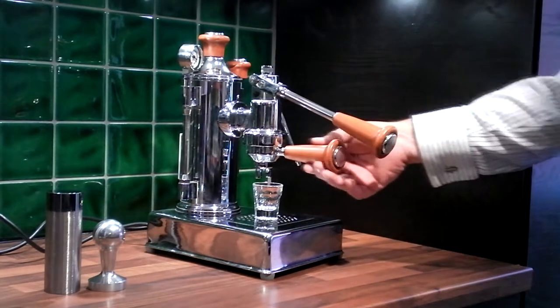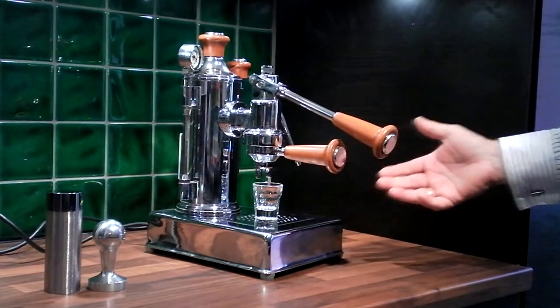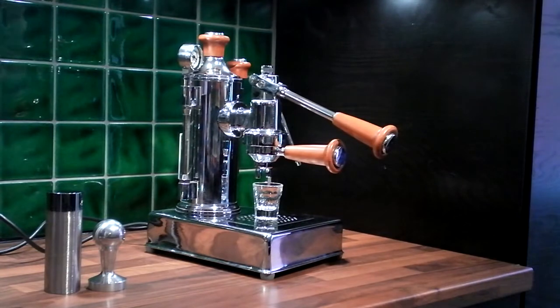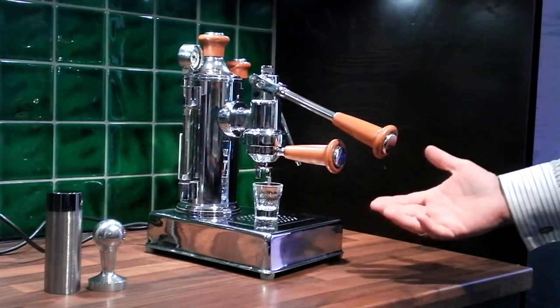Unfortunately, I can't find any pictures that show any of them having the wooden handles on. This was brand new — it came with the instructions. Unfortunately, it didn't have any maker's marks on it. I've taken everything apart and there are no maker's marks anywhere on the machine.